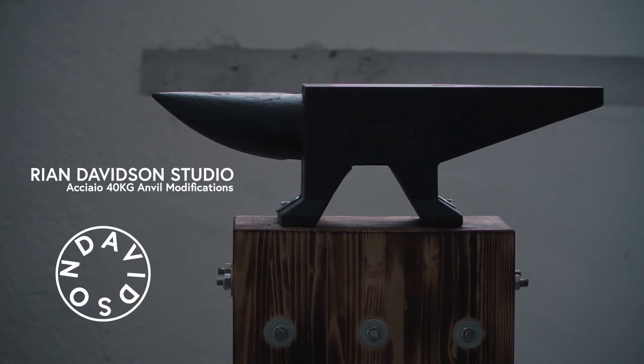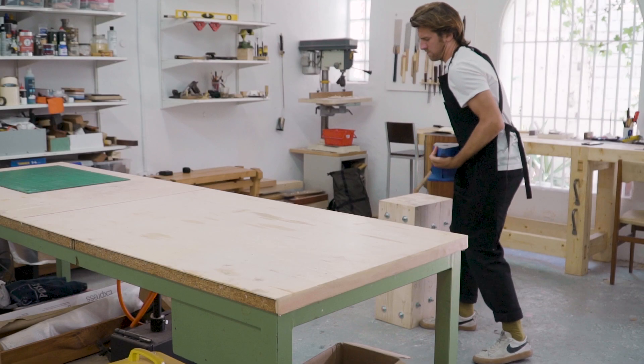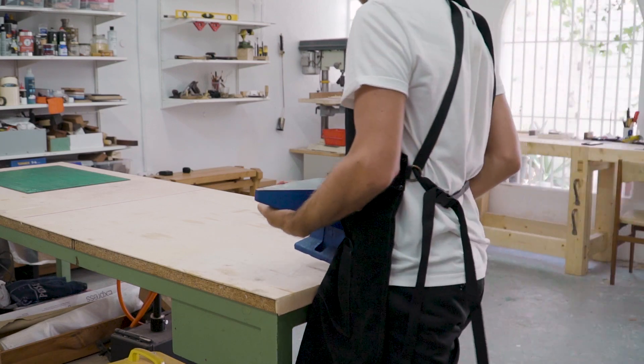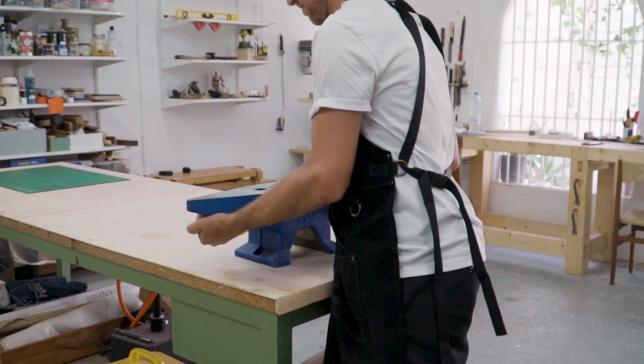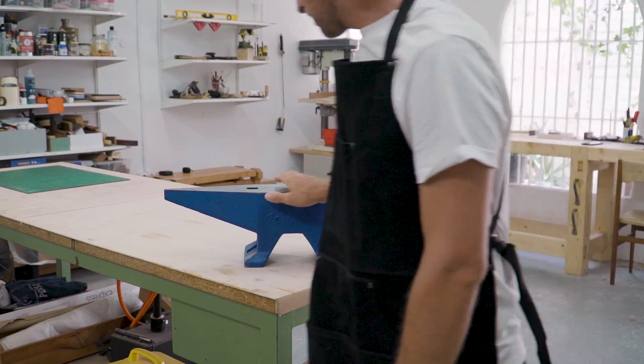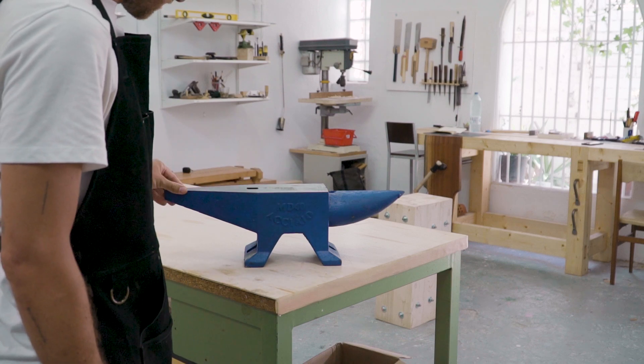Hello everyone. Today we'll be modifying and improving the infamous blue acayo anvil. The word acayo means steel in Italian, although that's about the only relation to Italy, as these anvils are cast in the Czech Republic. The quality is generally okay, but aside from the hideous color, almost all of them need some structural modifications before they should be used in any kind of serious blacksmithing work.